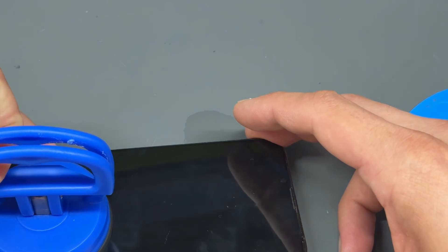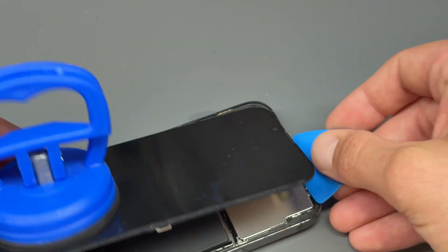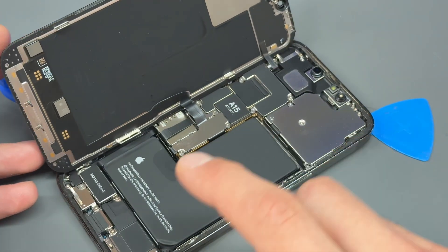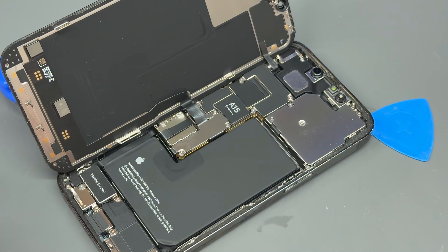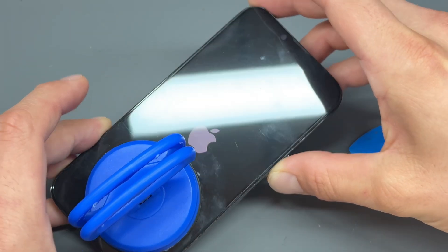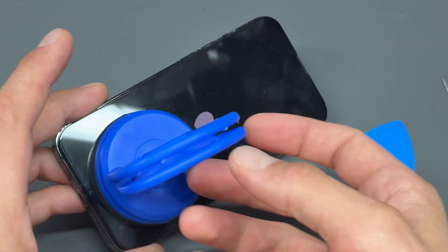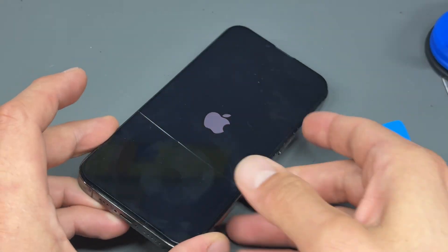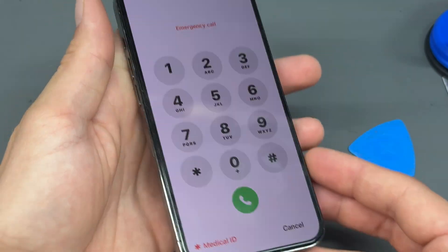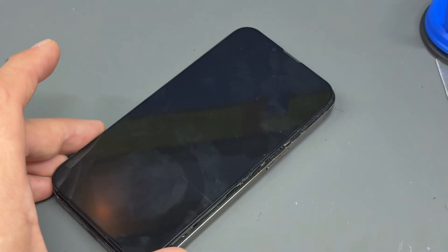Another benefit of opening the screens up this way is that the adhesive is fairly uninterrupted, so if you wanted to reuse the adhesive you could technically stick the screen straight back down. Now I know what you're going to say — that this screen will have a green line on it or something. But look, the screen's in fine condition. It works perfectly well. We'll turn it back off though.